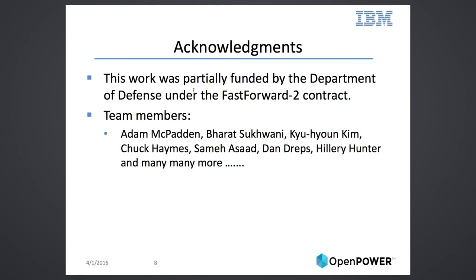And that's basically it. This product was partially funded by the Department of Defense and the Fast Forward 2 contract, and many others collaborated. Thank you.